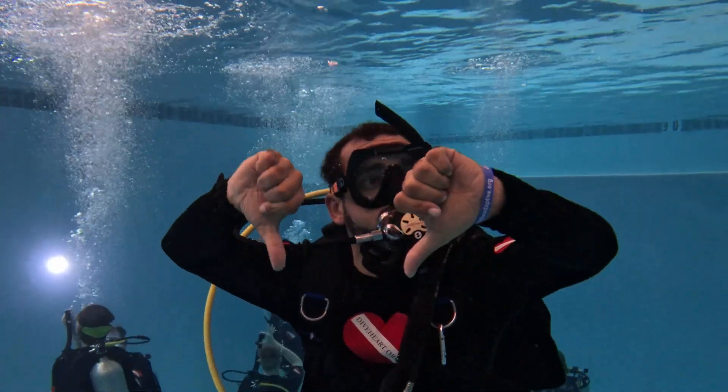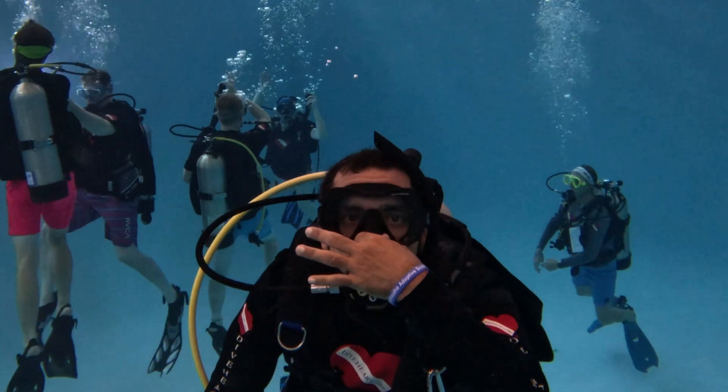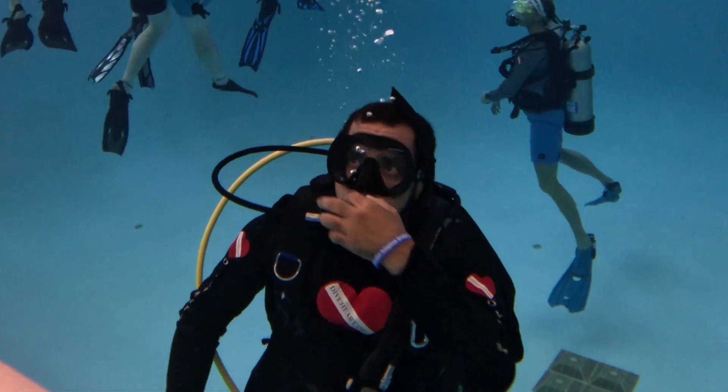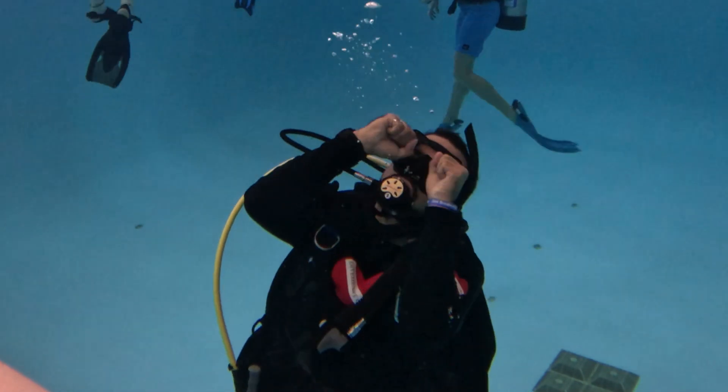The mask is an airspace, so it needs to be equalized too as we descend, by exhaling through our nose. If we don't do this, we risk experiencing a mask squeeze, which isn't fatal, but it wouldn't look very nice.